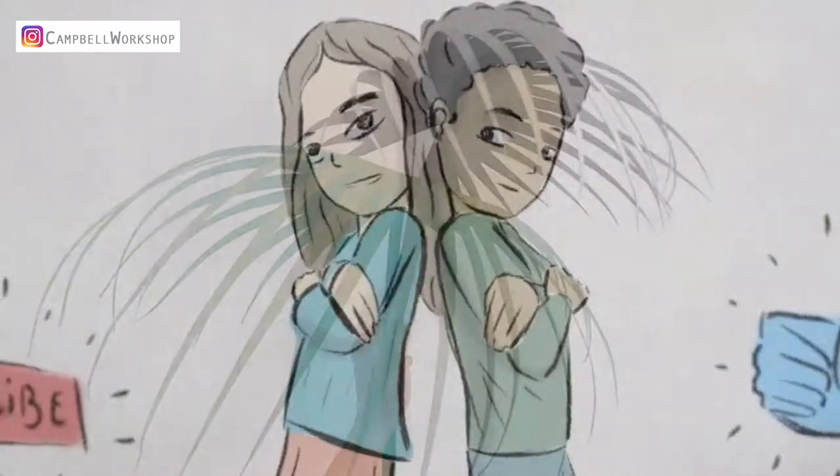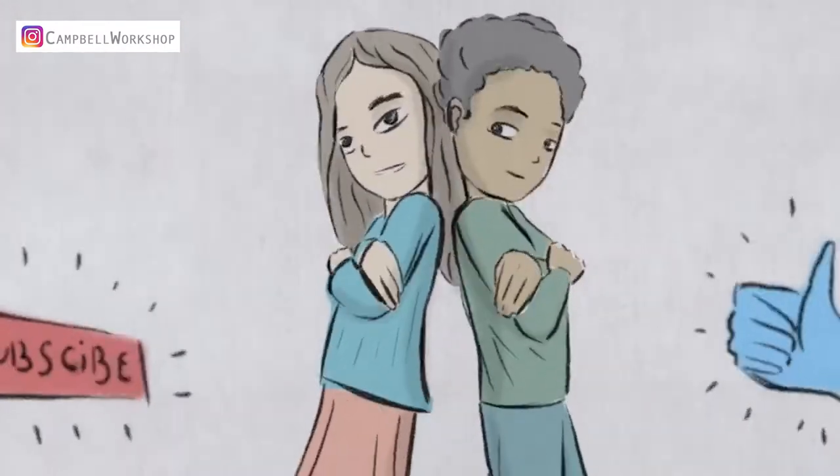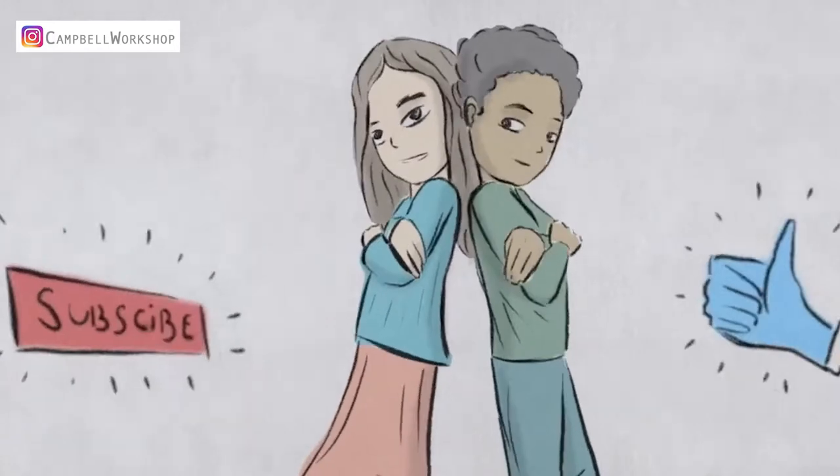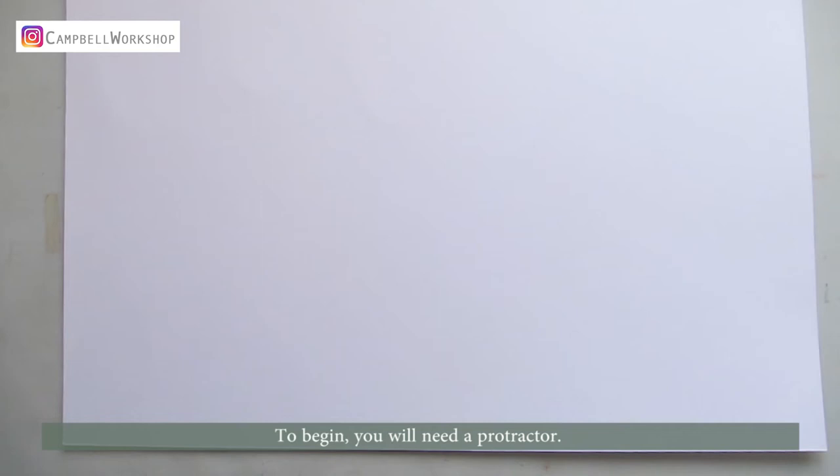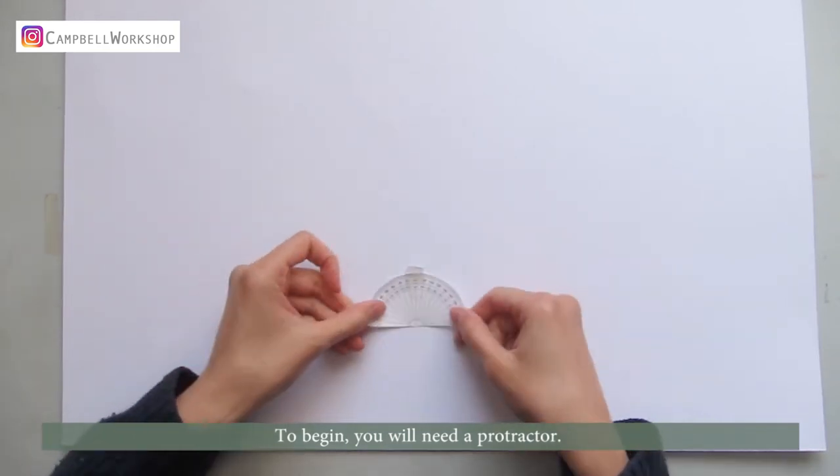Before we start, if you haven't subscribed to our channel, please don't forget to click on the subscribe button below so you won't miss any of our new tutorials. To begin, you will need a protractor.